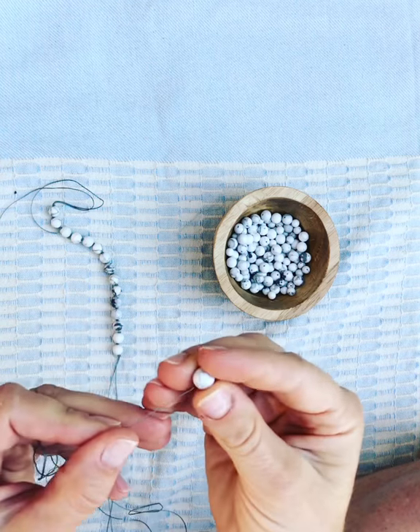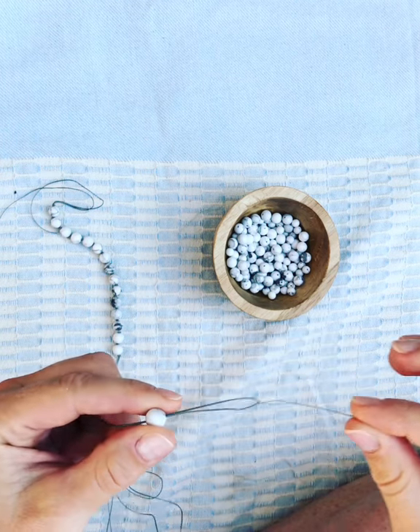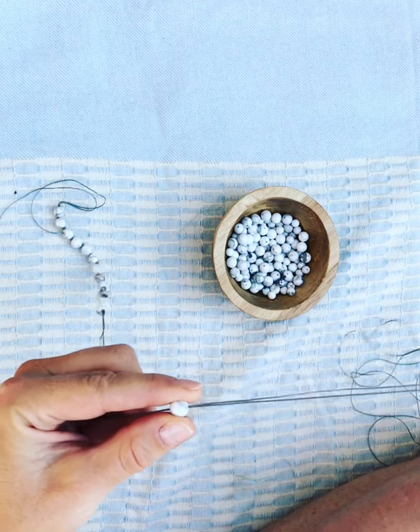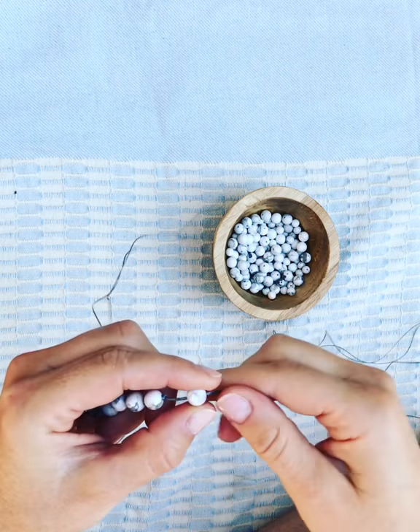Hi guys! Today I'm going to show you how to tie an overhand knot for your Mala. So first you're going to string a bead on and walk it all the way to the end.